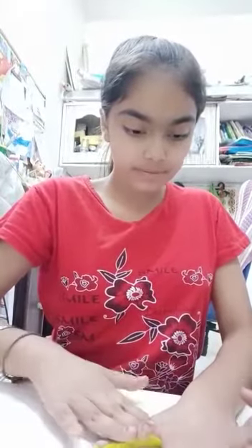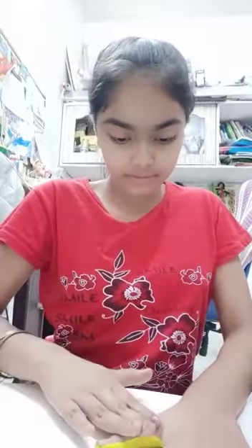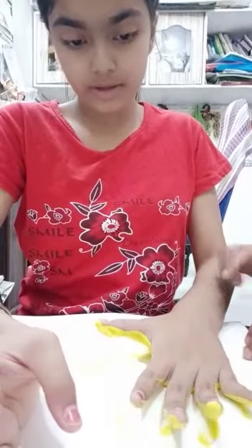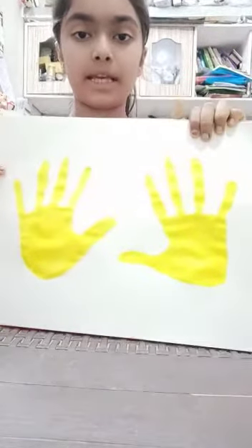Now I will put my hand on the paper. Then you can see my hand on the paper. I will put two hands on the paper. Now I have made a hand.